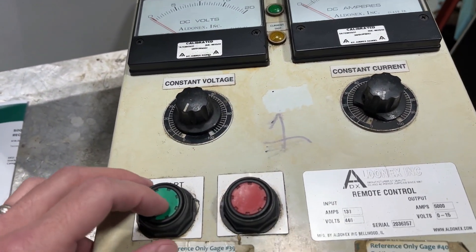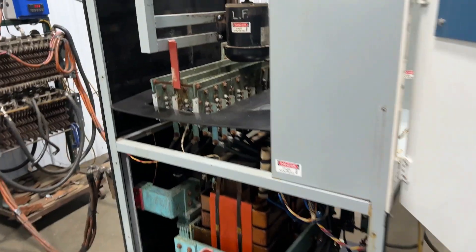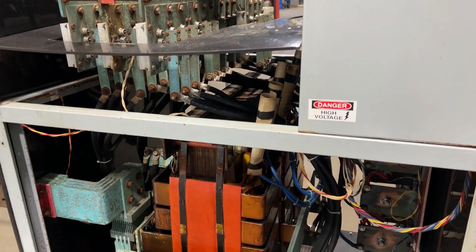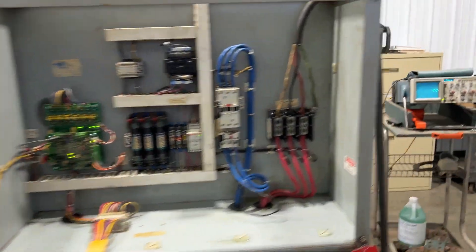We'll now turn it on so you can see and hear it go. It comes up to power. Now we'll come back around and take a look at the O-scope.